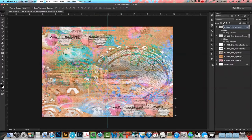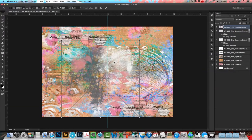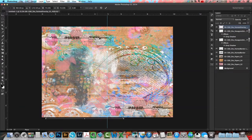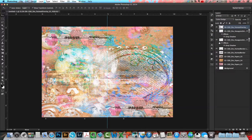Next I'm going to pull in the painted overlay, resize and position it where I want on the page, and change the blend mode to screen — that's just going to give me a white background.